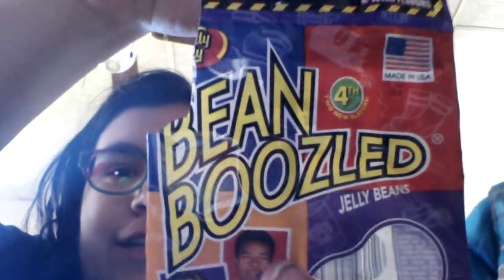Hey guys, FireEyesDragon here. I'm here with my cousin Tessa, and we are going to do the BeanBoozled challenge. Even though this challenge is probably really old, we are going to do it.